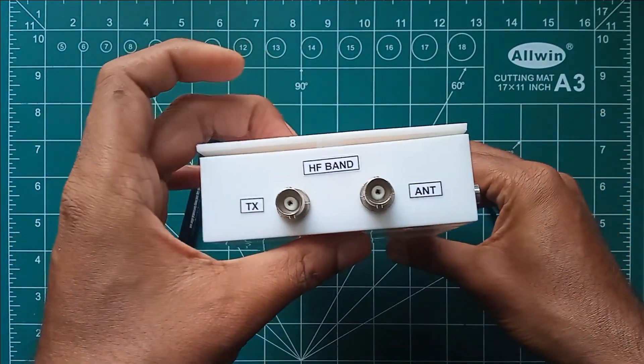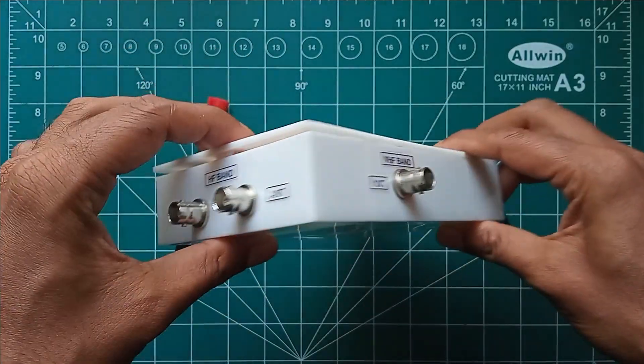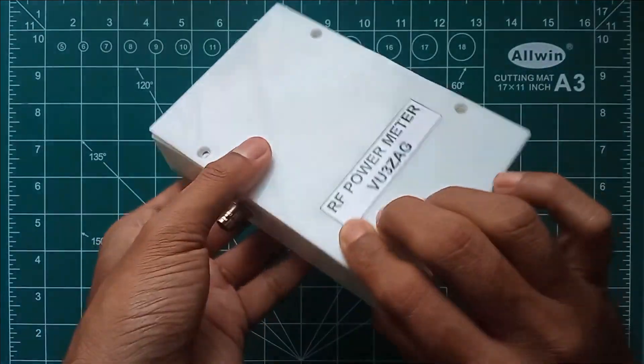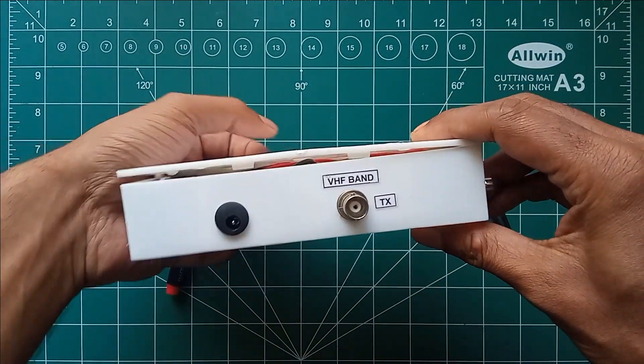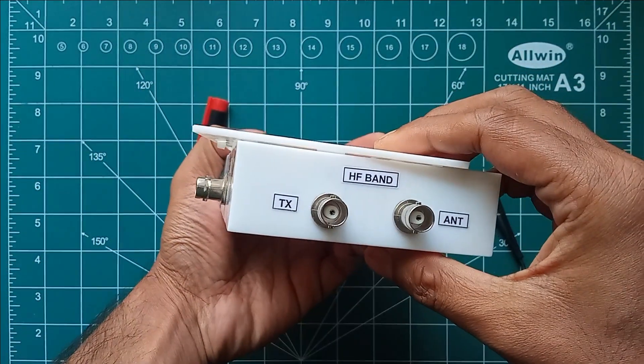An OLED display is accommodated on the front panel to display the measured values. TX line input and antenna line output BNC ports are provided on the left and right sides of the unit to measure the VHF frequency, RF power, and VSWR values.